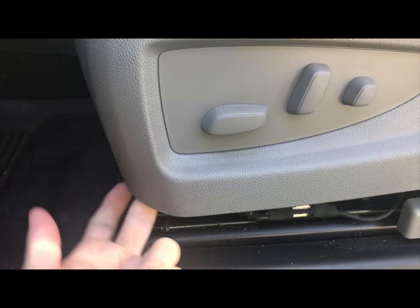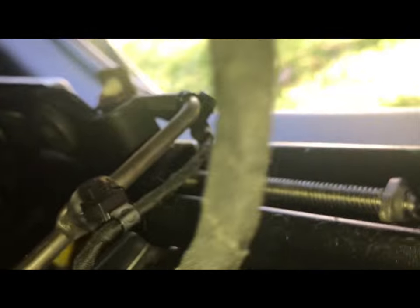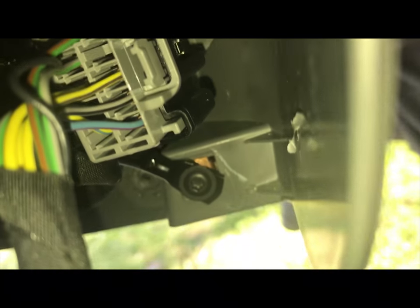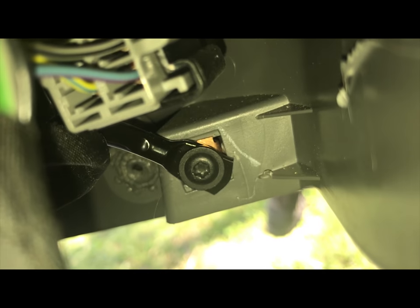On this back side, right where my finger is, there's a torx screw. Way down at the bottom of the panel — there it is. You just need to undo that screw. I believe it's a T20.